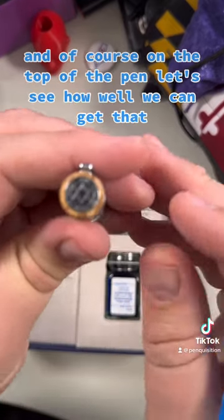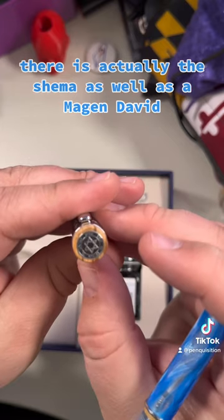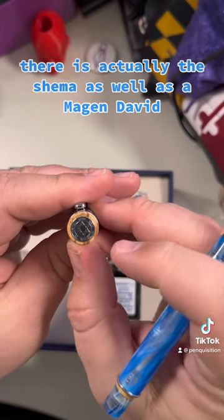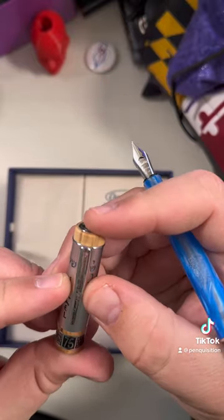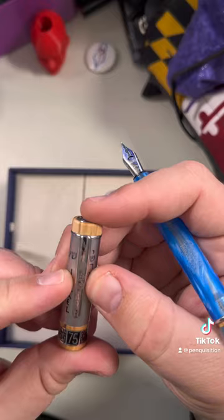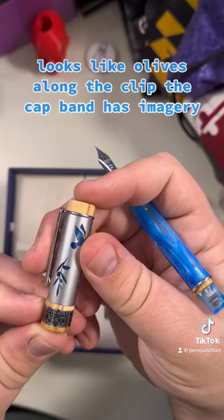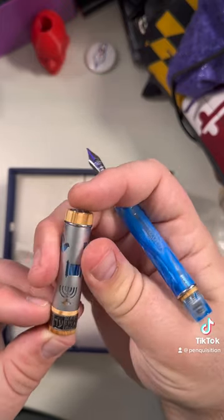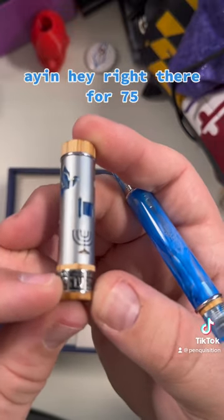On the top of the pen is actually the Shema, as well as a Magen David — great look there. Looks like olives along the clip. The cap band has imagery. Ain Hay right there, for the 75th.